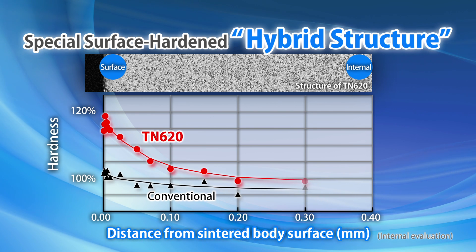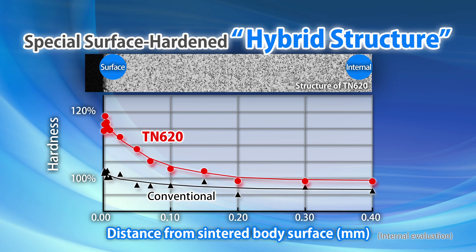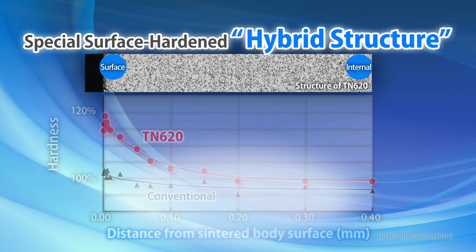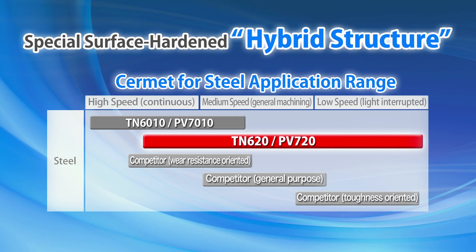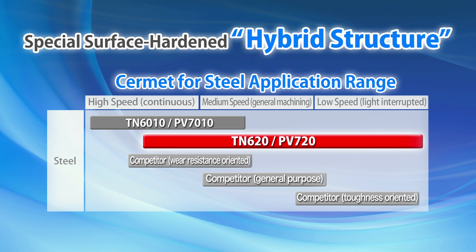Compared to a conventional micro-grain Cermet, the surface area is harder and more wear resistant, whereas the inner structure is superior in chipping resistance and thermal shock resistance. The result is the optimal balance between wear resistance and fracture resistance, allowing both grades to succeed in a wide range of machining conditions.